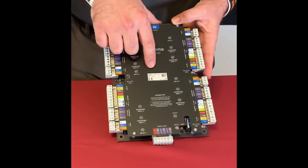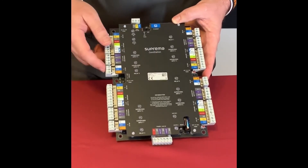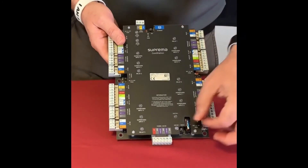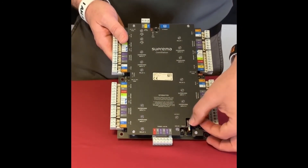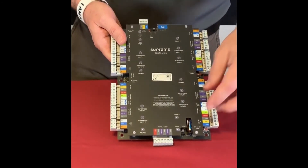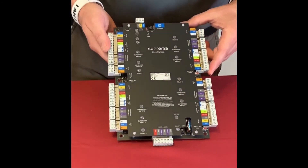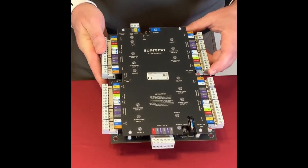If you call in to tech support with an issue, we may need that serial number. There's also a battery on the board — like on a PC motherboard — with a small plastic tab. Pull that tab during installation. And that's really it for the core station. Thank you very much, have a good one.